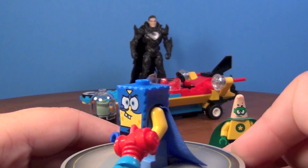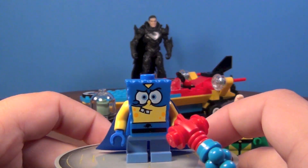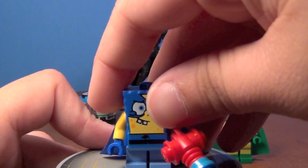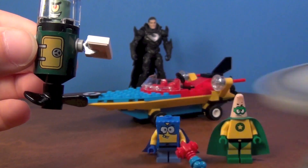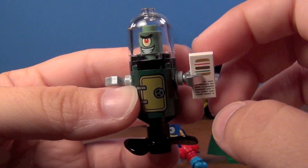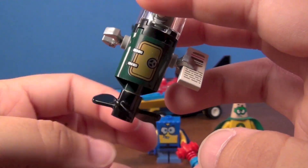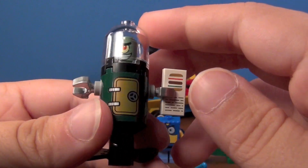Yes, I know General Zod's in the background. You could take Plankton out of this set and pretend Patrick and SpongeBob are after General Zod. If you want to see a review of General Zod or action figures like that, you can check out my Queen's Toy Test channel. So there's SpongeBob, and then we have Plankton, who is inside this little suit. He has stolen the Krabby Patty recipe — oh no! You can see his little hands on here move, and he's got a little propeller on the bottom. There are no stickers on this set — this is a printed piece, and this is also printed.